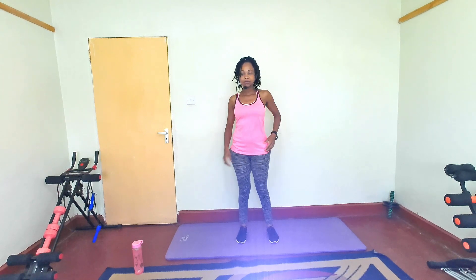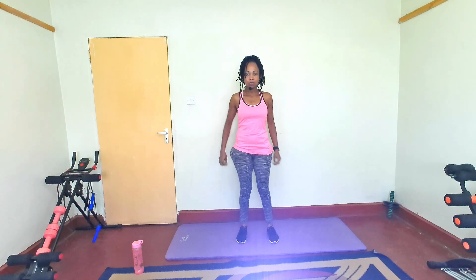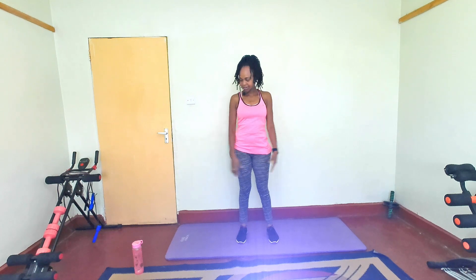Hello, what's up? Welcome to today's workout session. We are continuing with our app series. I hope you're ready. Get your mat, get your water, your sweat towel and let's do this shortly.